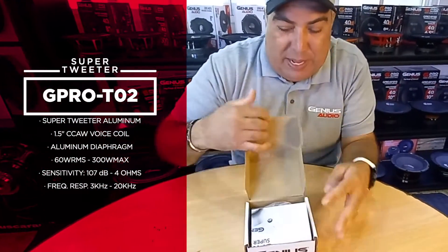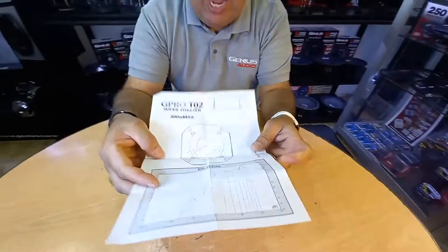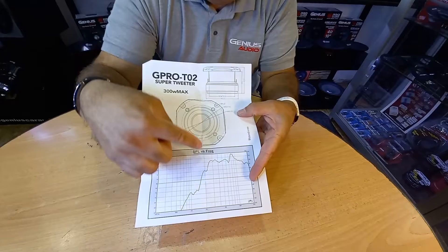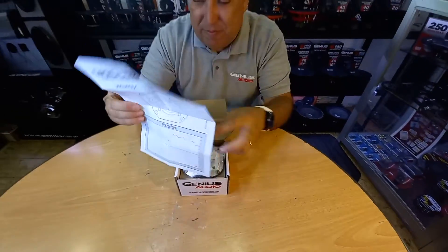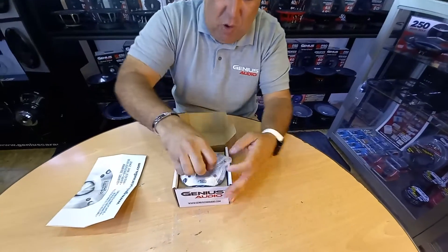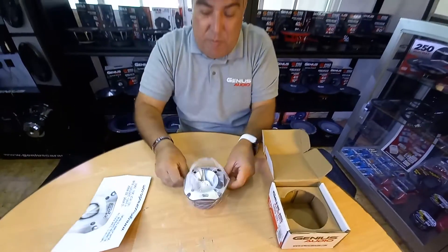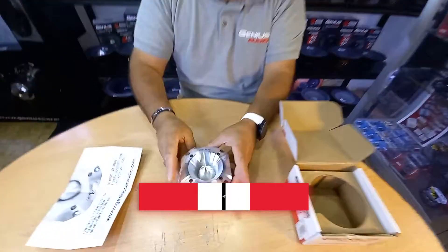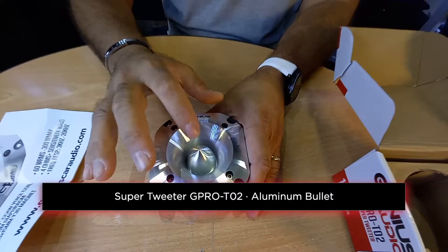Let me show you some specs about it. As always, you'll have your user's manual which has all your true information on the back, so pay attention to every single spec you find here. Opening the tweeter, you'll see it's all aluminum — it has a brushed aluminum finish, and it has a bullet tweeter.